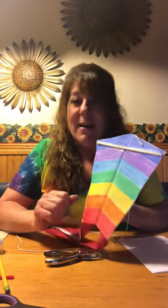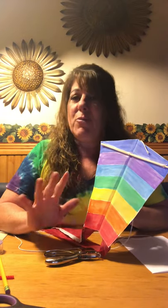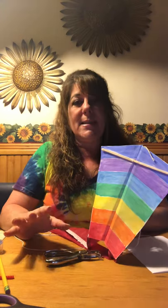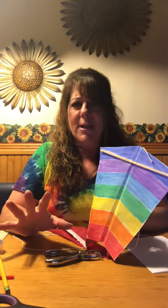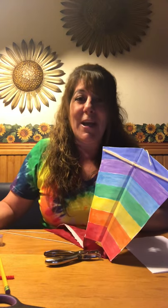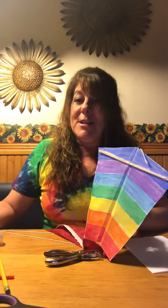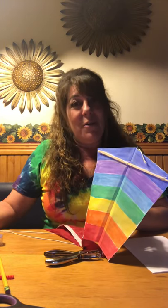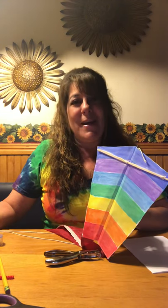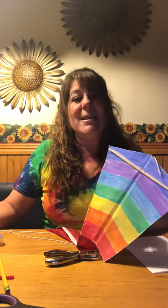Now you can enjoy making a kite — maybe even read a book about kites. I put together a book list in my PowerPoint for all ages, from picture books to chapter books. Make sure to check it out. I look forward to sharing another hashtag 518 rainbow hunt challenge with you next week. So find that special rainbow in your day. Bye!